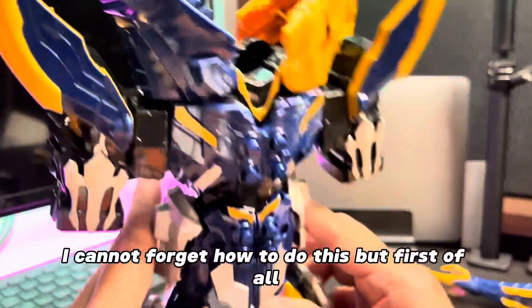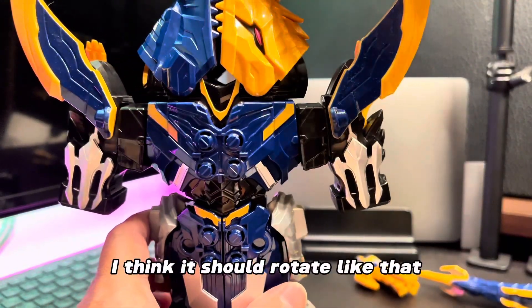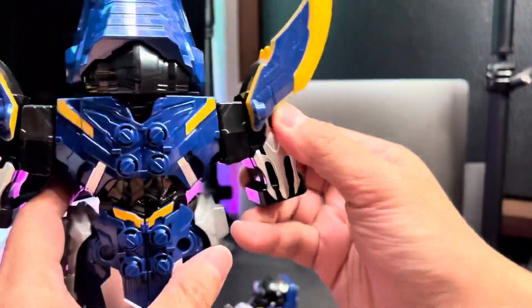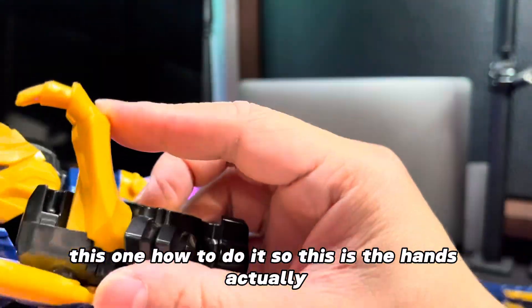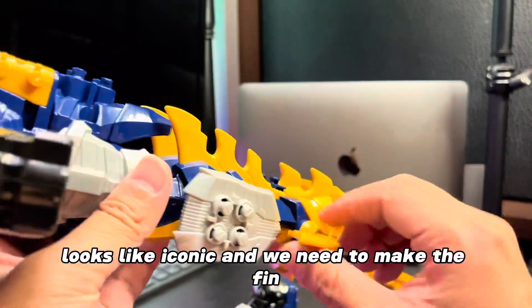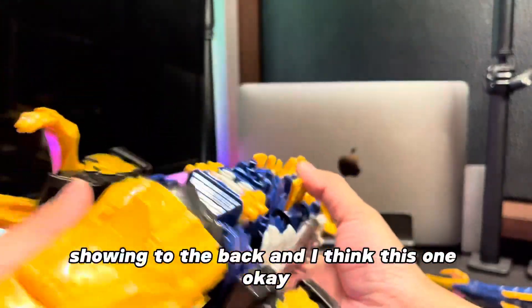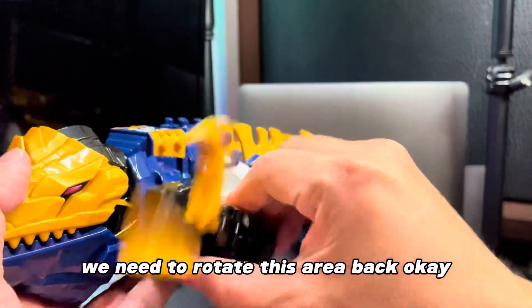And this will become some kind of sea creature, separate from this Neptune. Yeah, I kind of forget how to do this, but first of all I think it should rotate like that, and it's going to rotate like this. And this is the hands, actually. I think we should make it align together like this. Looks like I'm correct. And we need to make the fin showing to the back. I think this one — okay, we need to rotate this area back.